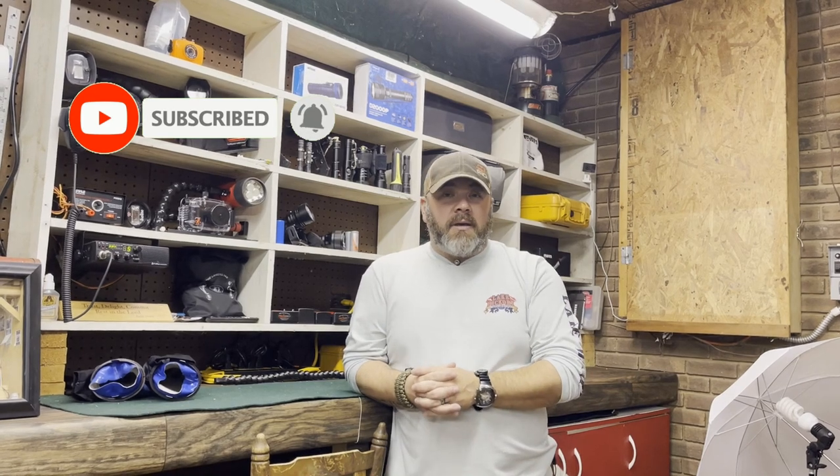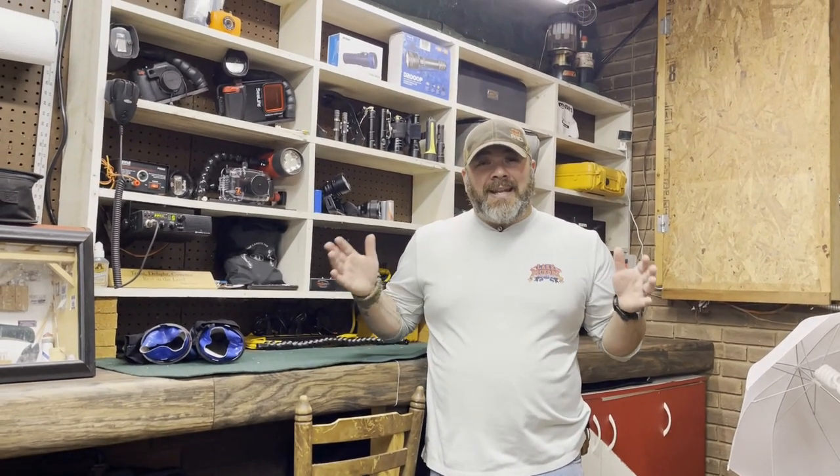I know a lot of you have been asking about a rig rundown series from us — what personal dive gear do I use. I've done this in the past: I've shown you all my public safety gear, my teaching gear, my fun diving, my side mount rigs. But this is 2022 and my gear needs have changed, so I've got a lot of new upgraded equipment. Today is part one of a series of Brian's personal rig rundowns, and hopefully it'll help you understand why I use the equipment that I do.